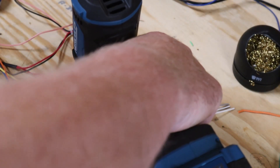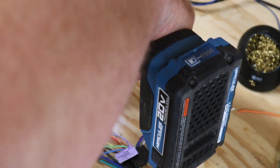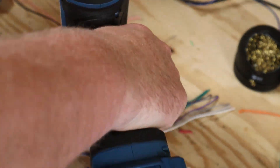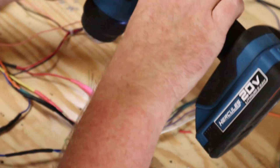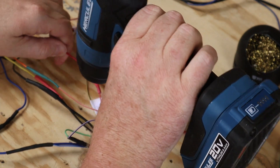I picked up this cordless heat gun from Harbor Freight. I already had one of their drills, so I thought I'd give their heat gun a try. I try to switch over to cordless tools whenever possible because I'm always fighting with extension cords. I definitely don't recommend this particular cordless heat gun. If you have experience with one that works well, tell us about it down in the comments.